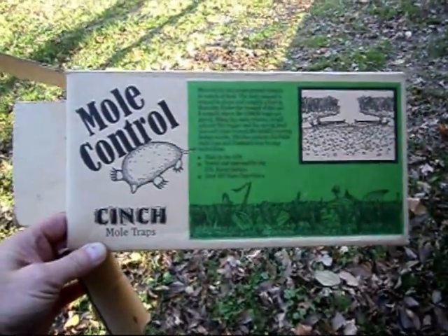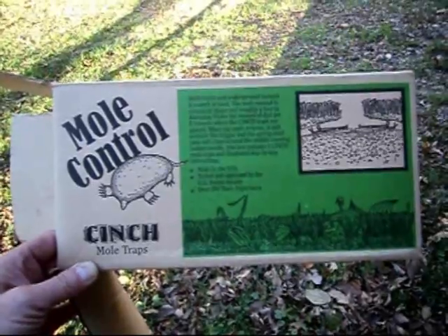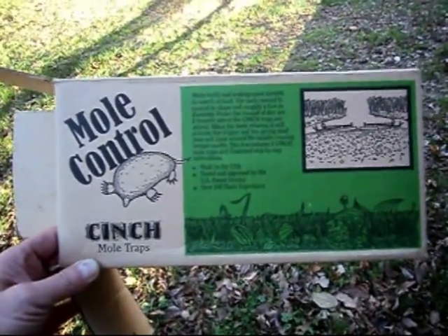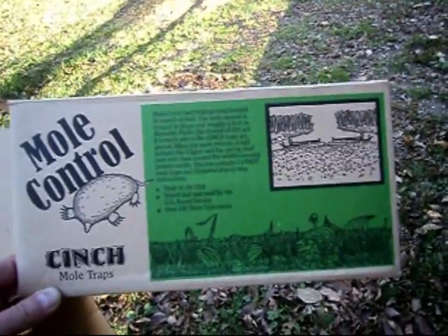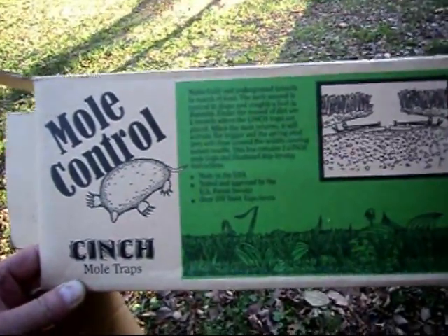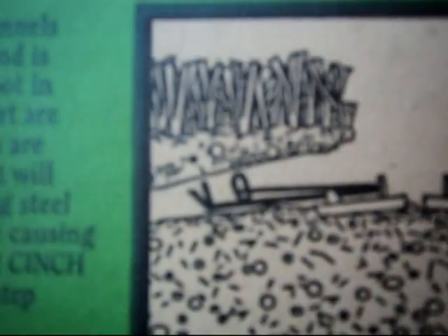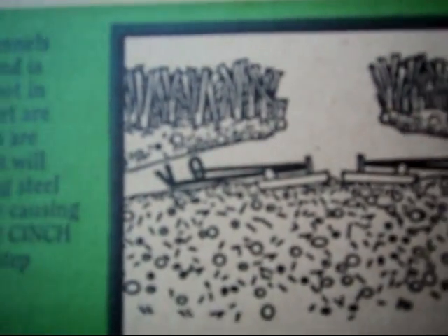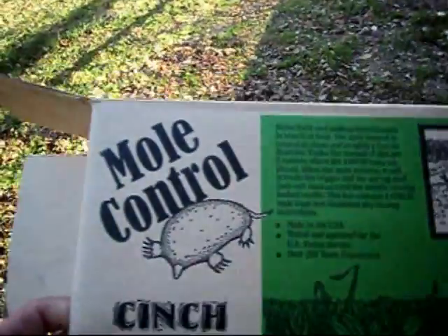Mole control — cinch traps, made in USA, tested and approved by the US Forest Service, over 100 years. I'm not real big on them. Every time I set this thing, the mole pushes the dirt up to the little clamps and buries the trigger. I get the hole plugged, pull it out, and it's just buried inside there.